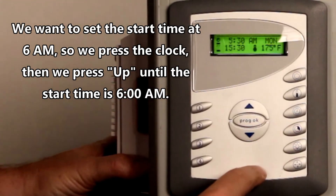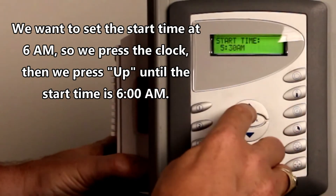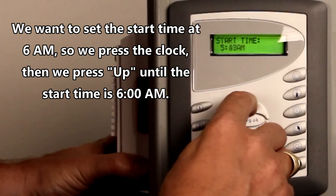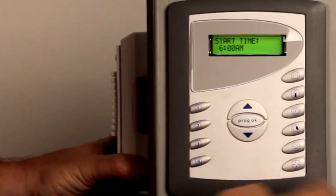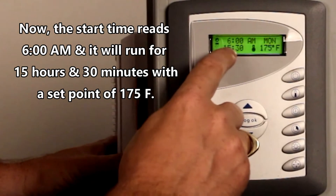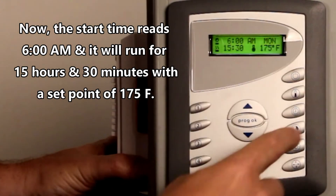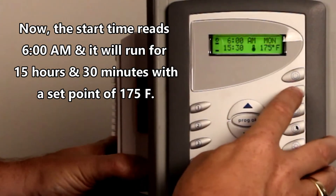We don't want it to start at 5:30. We want it to start at 6 a.m. So we're going to press the clock button. We're going to press up, and you can hold it so it goes faster. It goes a little too fast once in a while, and then we're going to press Program OK. Now it's going to start at 6 a.m. and run for 15 and a half hours.